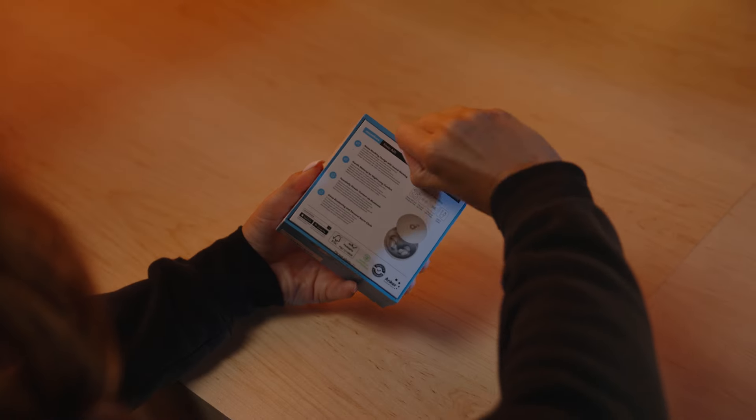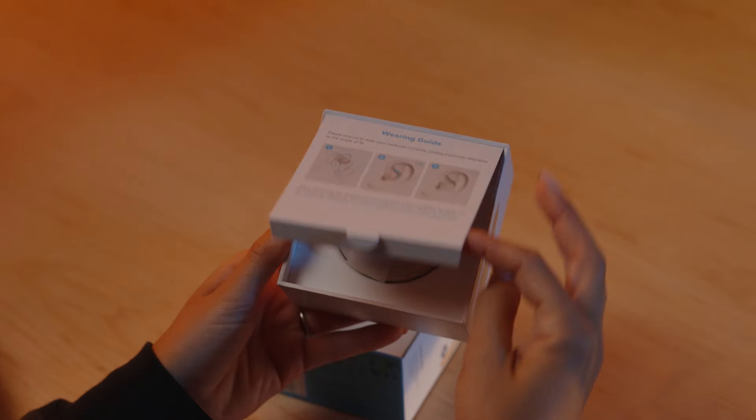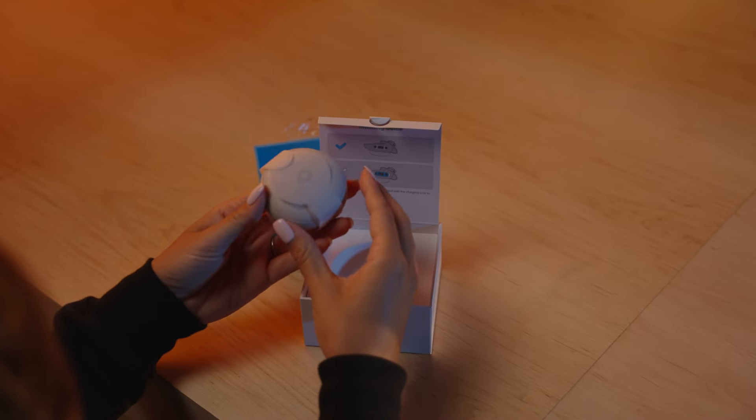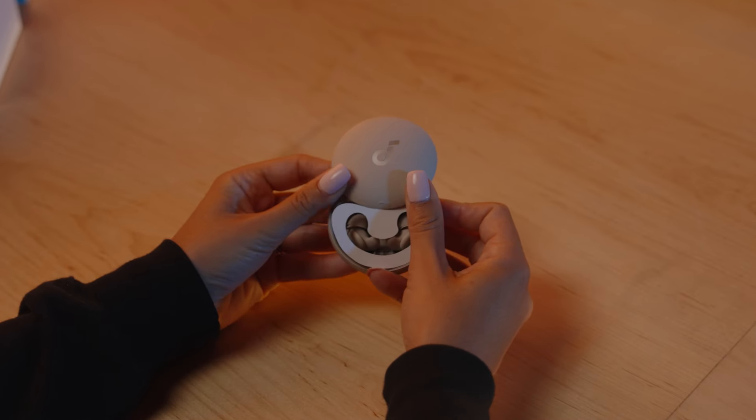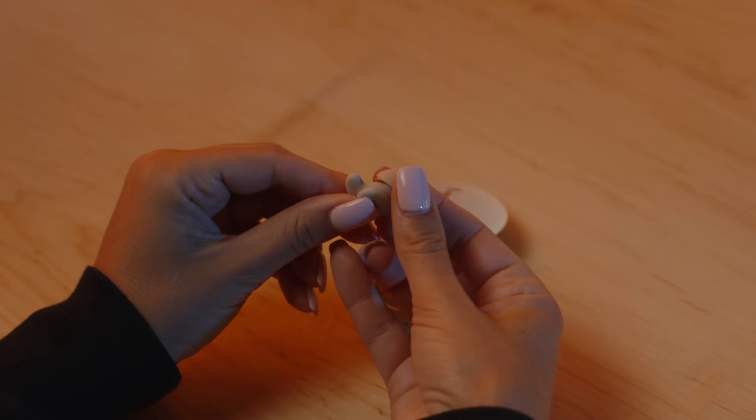When unboxing the Soundcore Sleep A20 True Wireless Earbuds, you'll find a wearing guide and installation guide first. Here's the case with the earbuds inside. These are wrapped in ultra-soft material and designed for comfort, even when sleeping on your side.